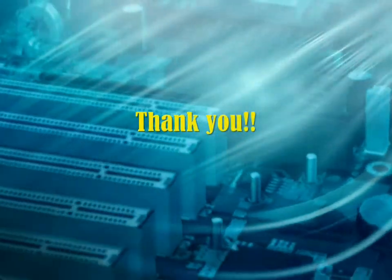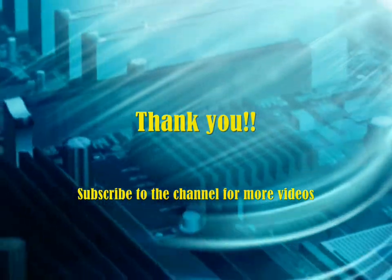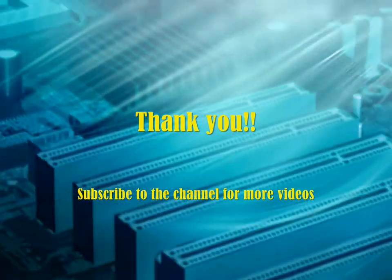That's all for today. If you like this video you might like some of my other videos too. Visit my channel 'Electronics Made Easy' for more fun projects. Thank you and I will see you in my next video. Bye bye.